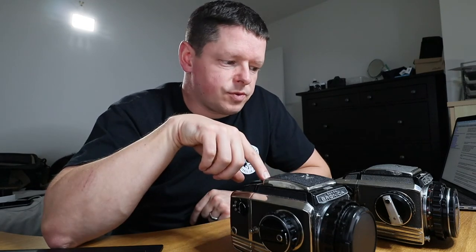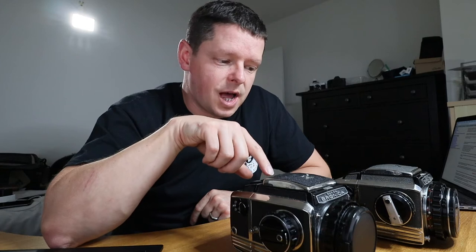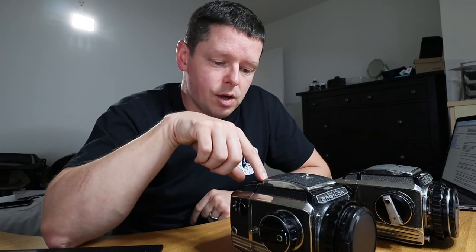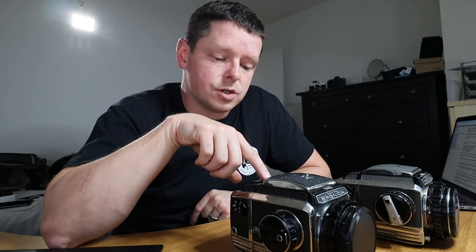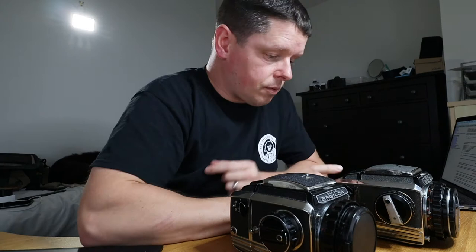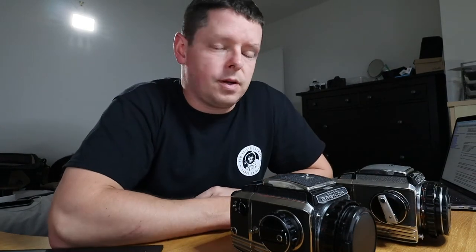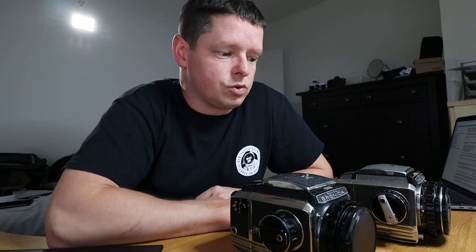Serial number is one way to tell. If it doesn't say S2A on it but is higher than 150,000, you may still have an S2A — and that's what this one is. It doesn't have S2A on it, but it does have a serial number of 168,000. This one that I was told was an S2A has a serial number of 51,000 and no S2A marking, so for me that rules it out as an S2A.